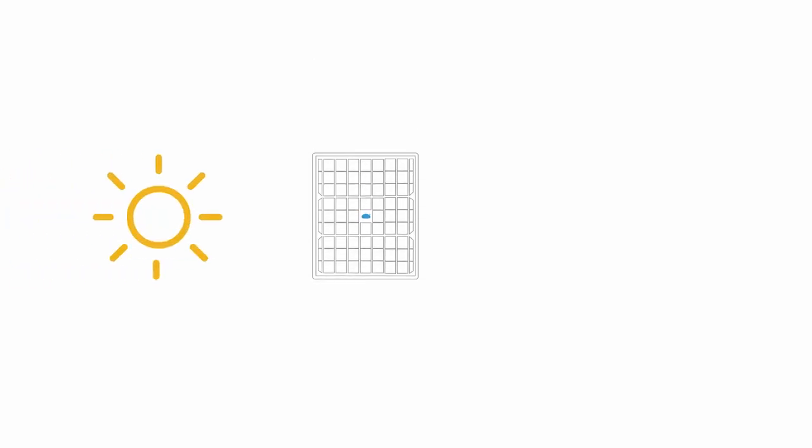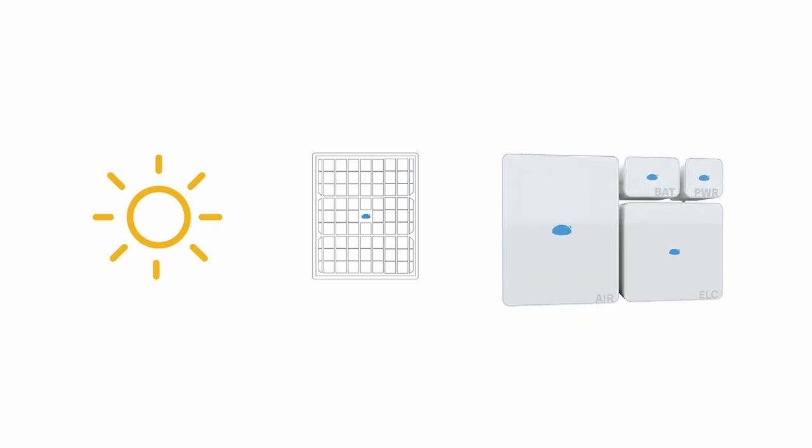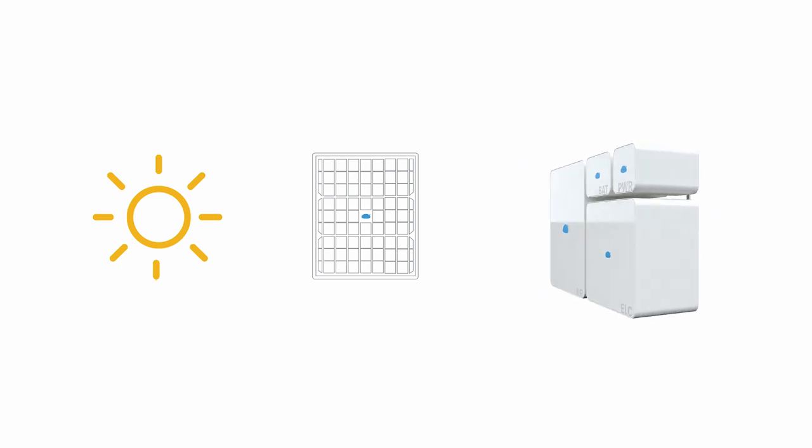Six pack consists of six main components. On the roof we have high-efficient solar panels that collect energy from the sun. The electric system converts energy from the sun into electricity which is stored in our batteries.